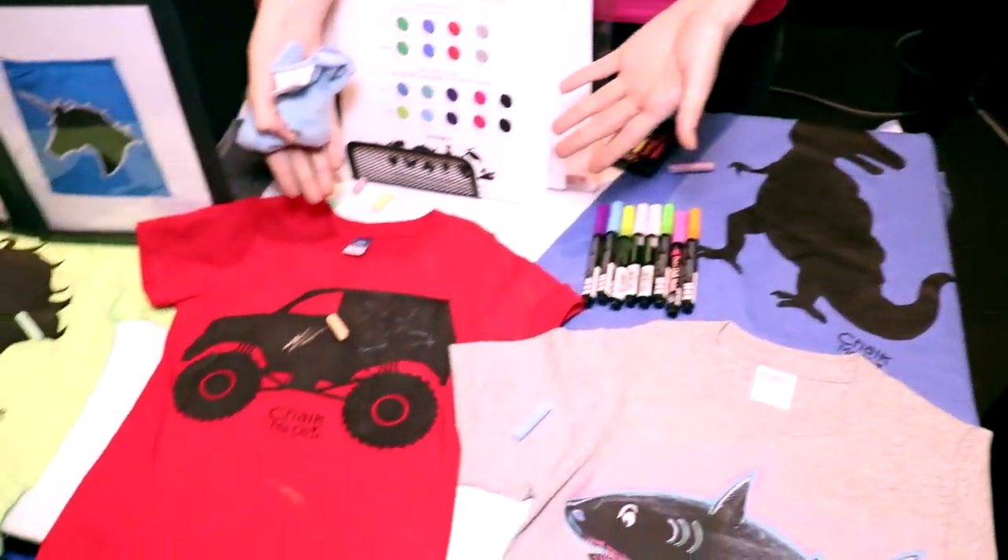You can even hand them down to your younger siblings after you grow out of them and then you get your next design. So if you had the T-Rex last year, then you've got to get the monster truck this year.